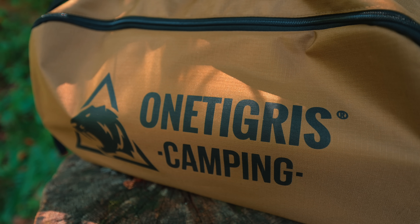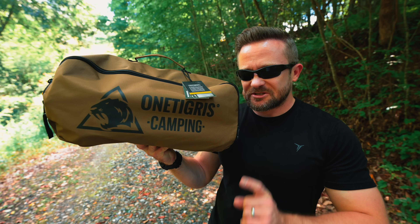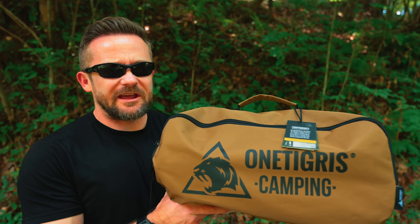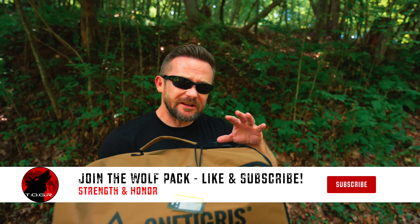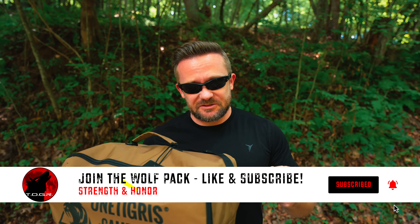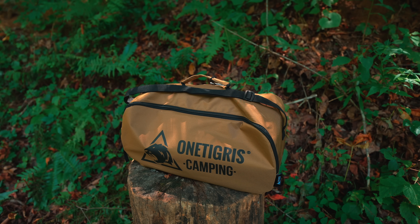According to the company, this is easier to put together than the previous version, and at the same time it's also more stable. As far as stability goes with the older version, I never had an issue, but when it came time to put the cot together, there was an issue — putting the bracer bars into place required a lot of strength.